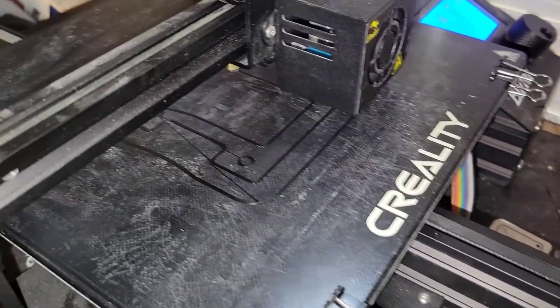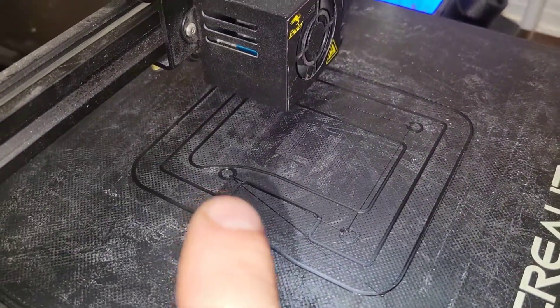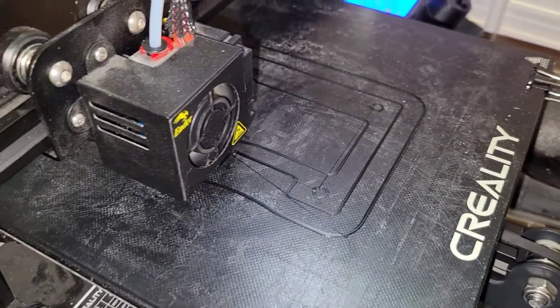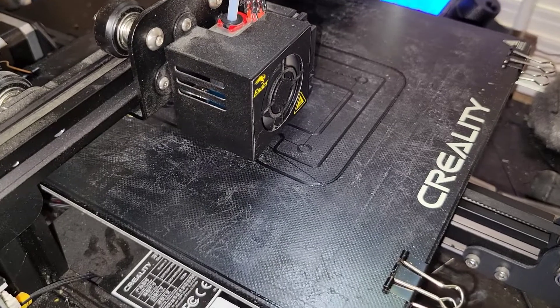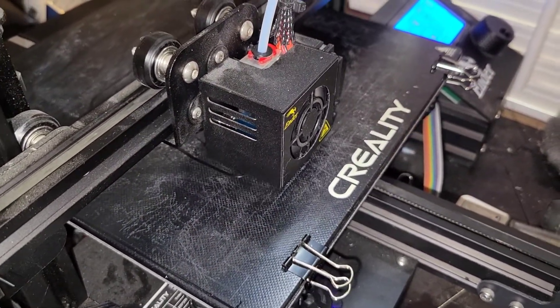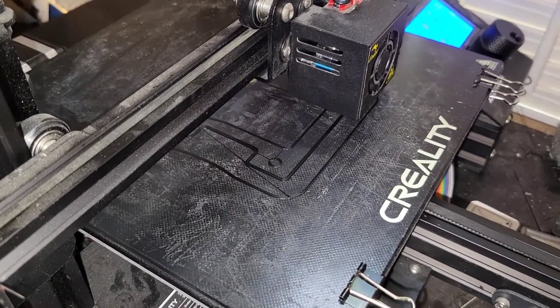It is printing — looking pretty good. There is some stringing right here, which is pretty typical of TPU. I went with the default retraction settings of 1.3 millimeters but I probably should have gone more. Like I say, it's a learning curve — so far so good.